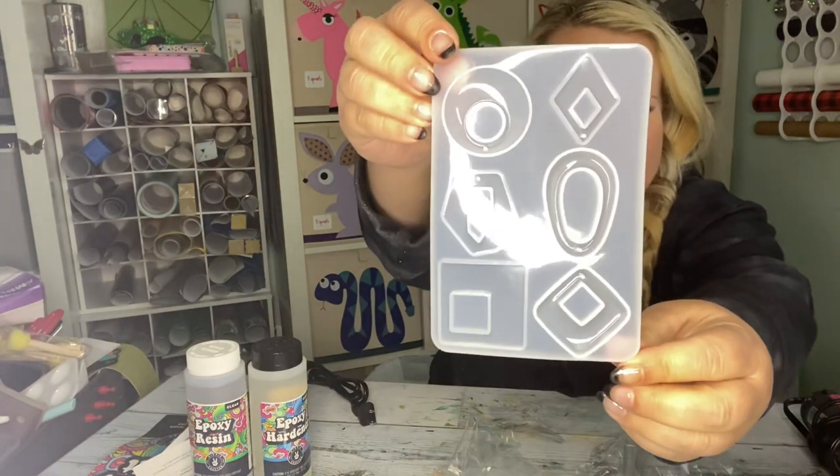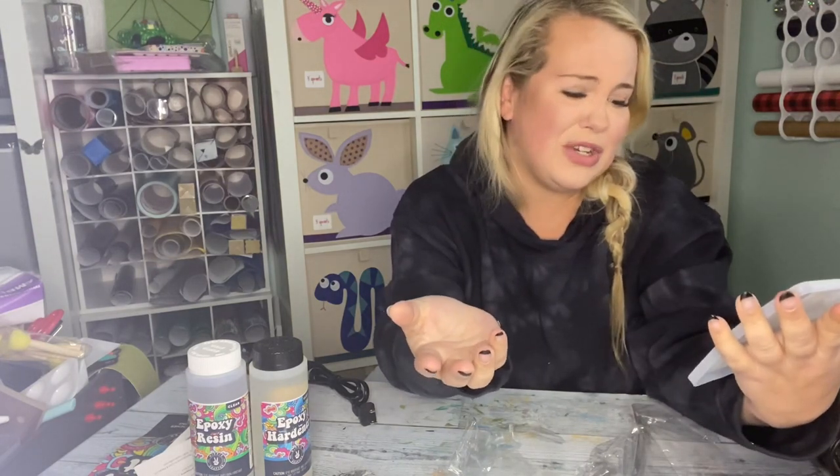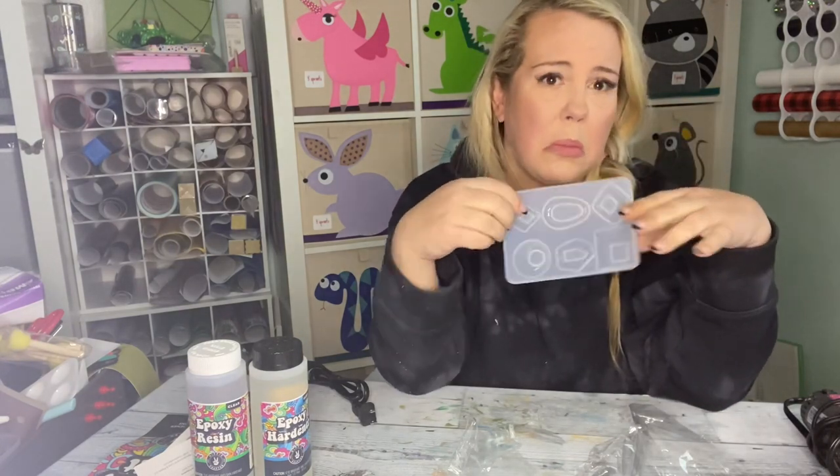Okay, these are shapes — like earrings, or you could use them as keychains. I don't know if I'm going to use these, I'm gonna use the other ones.